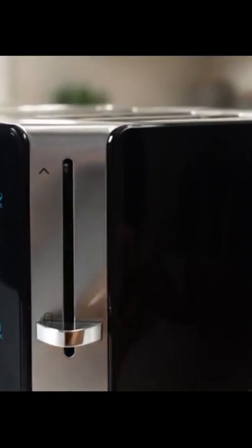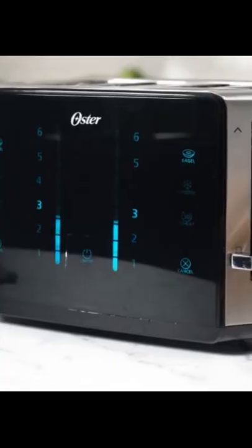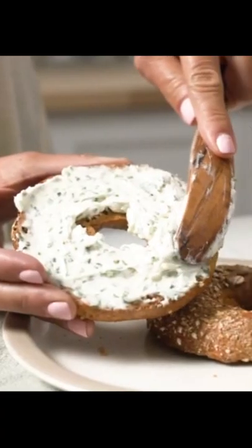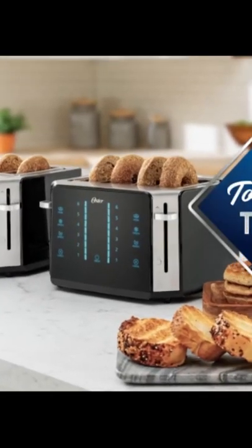Not sure if you picked the right setting shade? It's okay. With a quick check lever, you can check your toasting progress without interrupting the cycle. Now the perfect toast is just a touch away with the Oster Touchscreen Toaster.